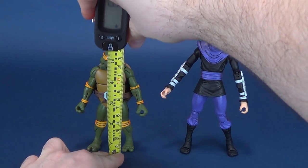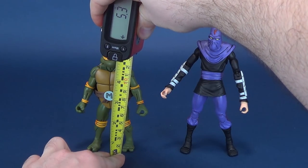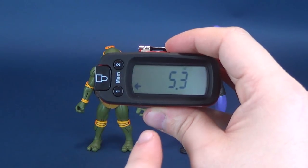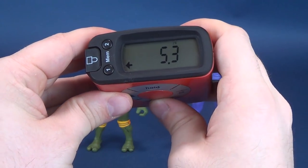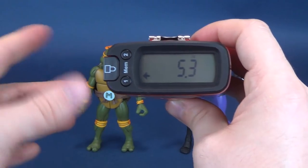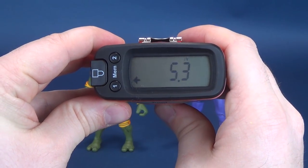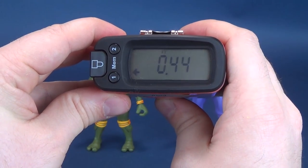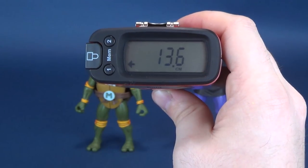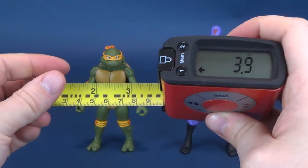With no delay in getting this review underway, let's first figure out how tall the turtle stands — that would be Michelangelo. We'll stop the tape measure to the very top of his head, and the figure stands at 5.3 inches in height, same as the other turtles. They're utilizing the same body mold. So 5.3 inches for Michelangelo, which works in centimeters to be 13.6.